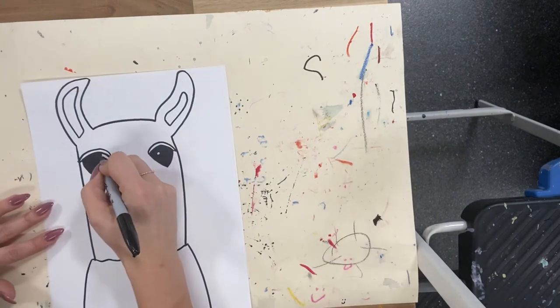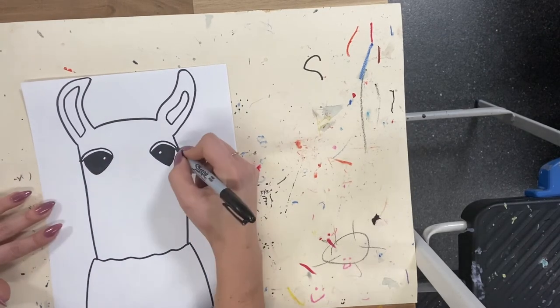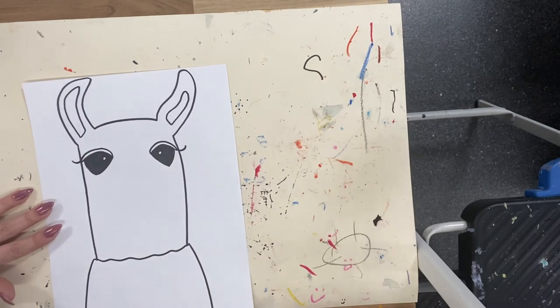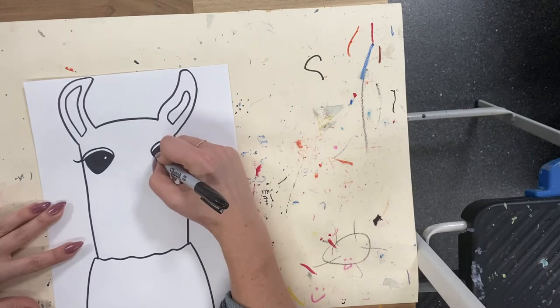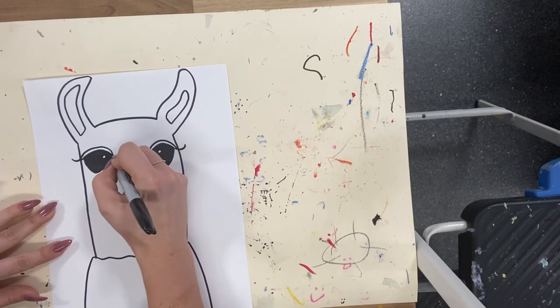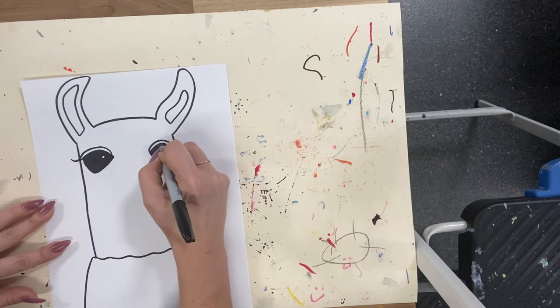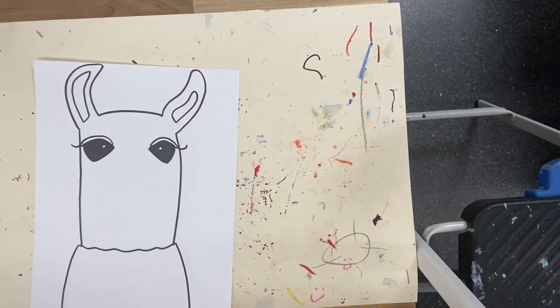I've almost got that all filled in. At this point, if you want to be fun and give it more of a flick — more of an eyelash to make it a little feminine — you can play around with that, or maybe you want to do your eyes slightly different. I think I might give her just a little more of a point in the front. There we go.